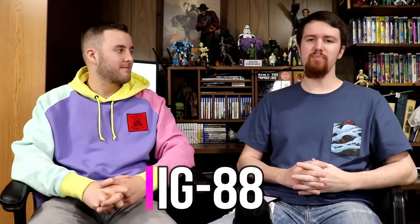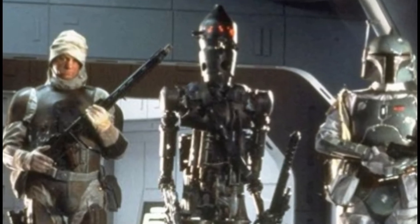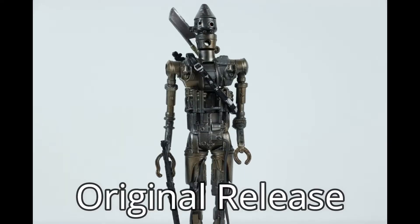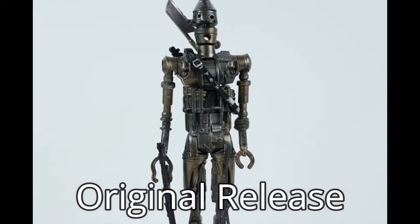Our honorable mention: IG-88. Makes a lot of sense — he's a robot, he's metal. The archive release has that different paint app than the original release and they made him a lot brighter and kind of more metallic and shiny, and I think that would translate really well. That almost is the carbonized version already. But I feel like they could amplify the rest of the figure because it's only really like the chest and head area — if you amplified the legs and the arms and the lower half to that awesome paint scheme I think that would be really awesome.